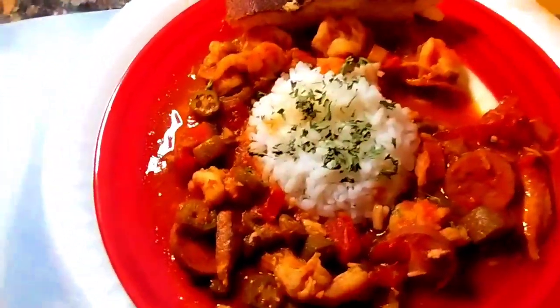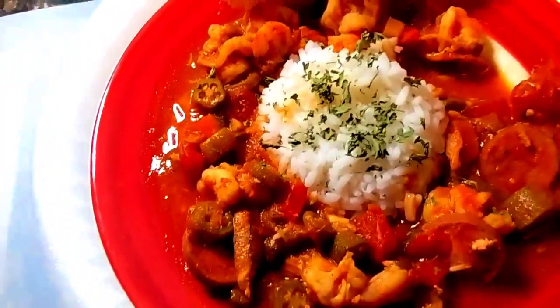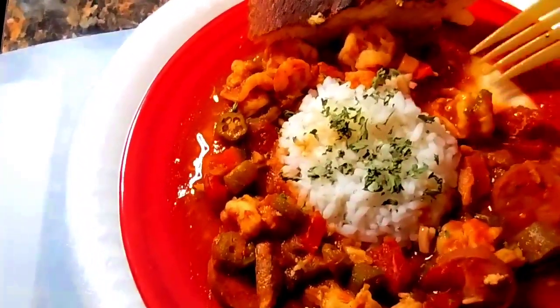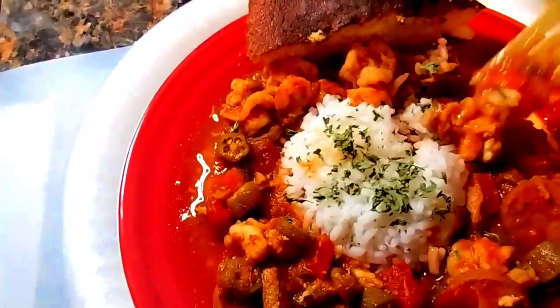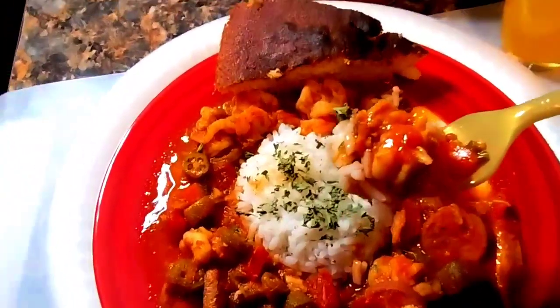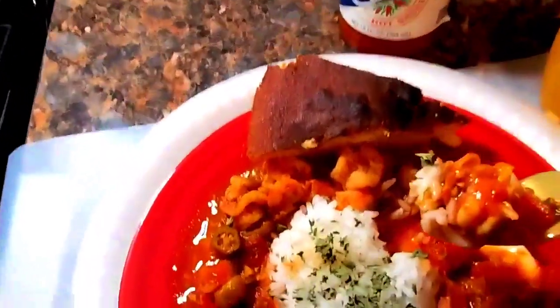The last ingredient that I put in it was lump crab meat — the crab claw, that's what it is. It's a little something extra my mom used to put in our okra and tomatoes, and it's so good. I love this.